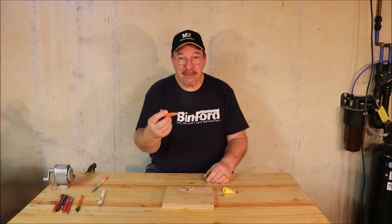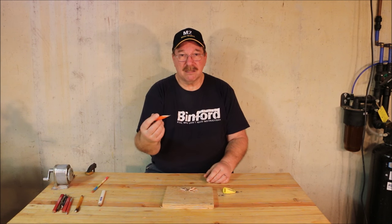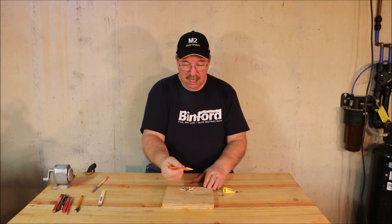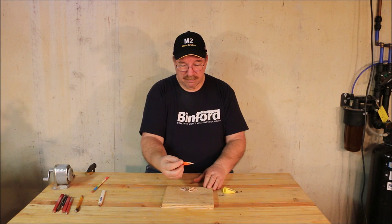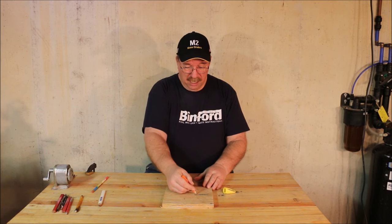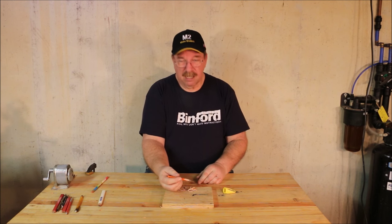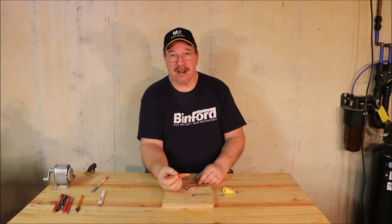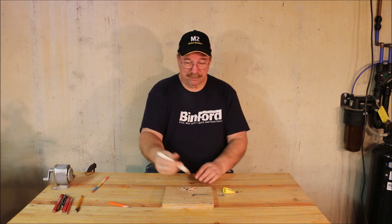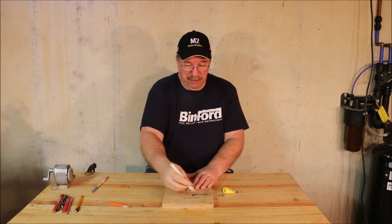Not very often when I'm using a lumber pencil am I looking for a needle point. I'm not making detailed architectural drawings — what I'm doing is drawing a line across a piece of wood. The point kind of broke away because it's a little thin, and if you really bear down on it, it'll snap right out the side.